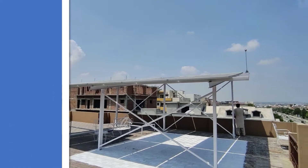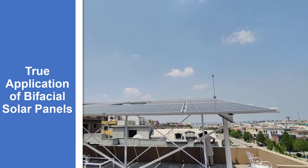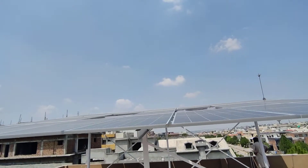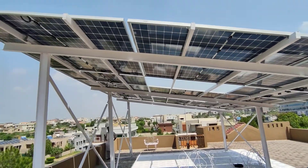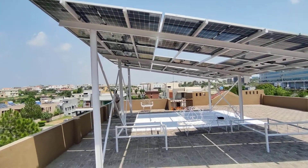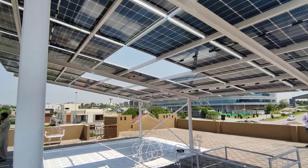Bismillahirrahmanirrahim. In this video, we will explain the main things you have to consider before installation of any bifacial solar panels. We have done this installation in DHA Phase 2 and will show how we have taken special measures for bifacial solar panels.